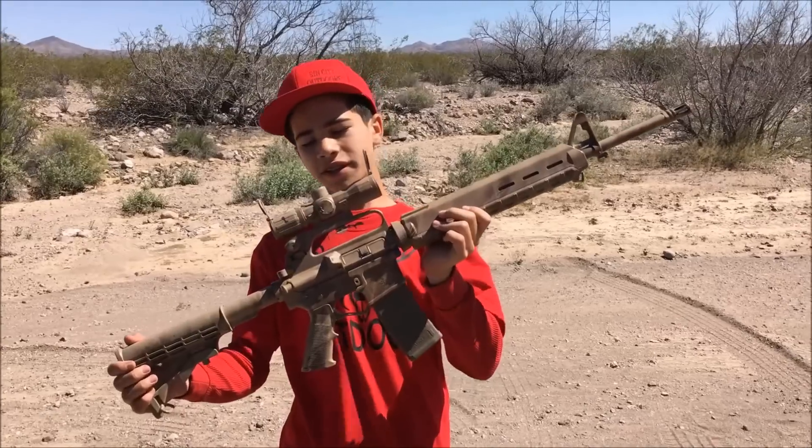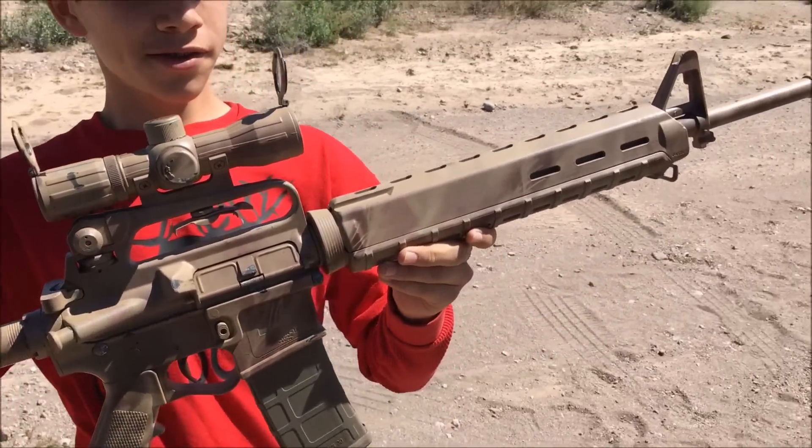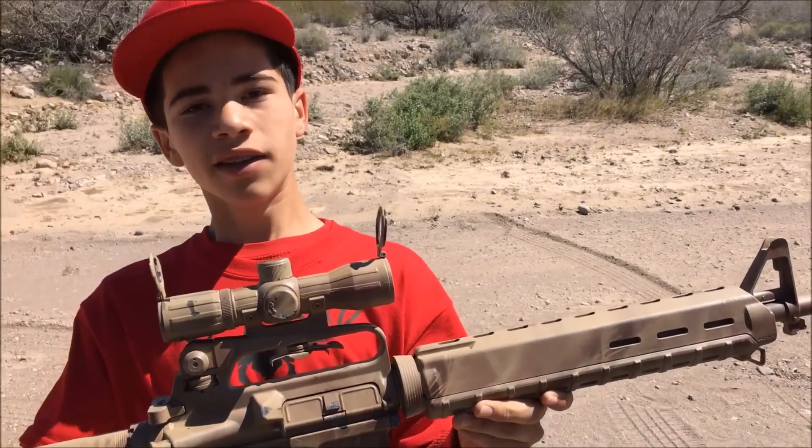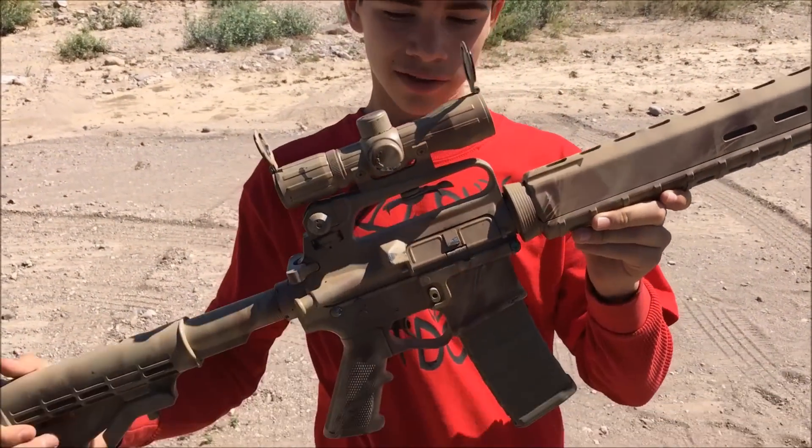So overall, really good gun. But remember, it's gas-operated, so if you keep it clean it'll work great for you, just like it did today for me. Thank you to my friend Steve for lending me this gun — made everything happen today.